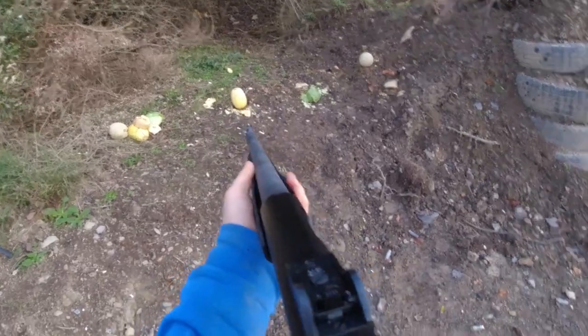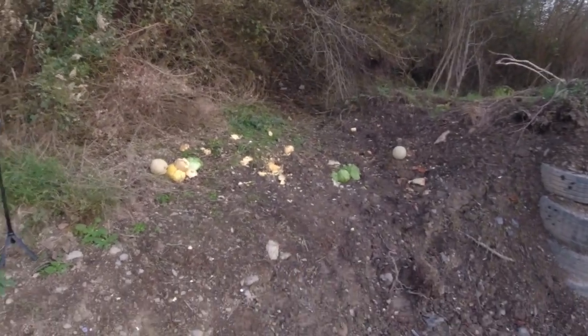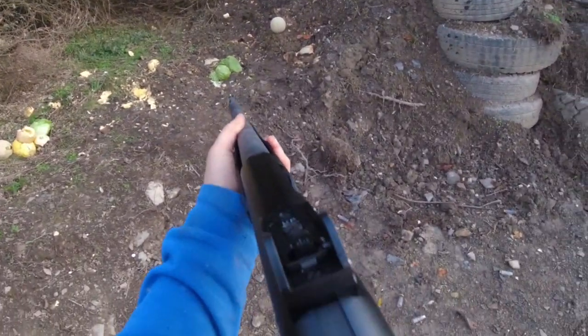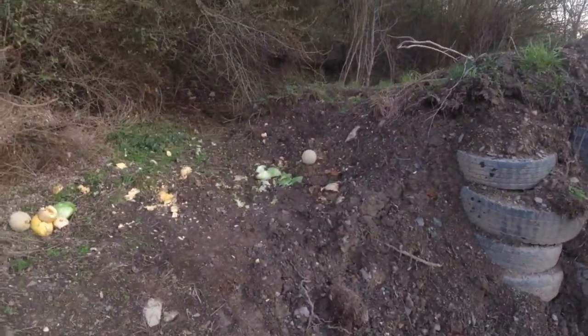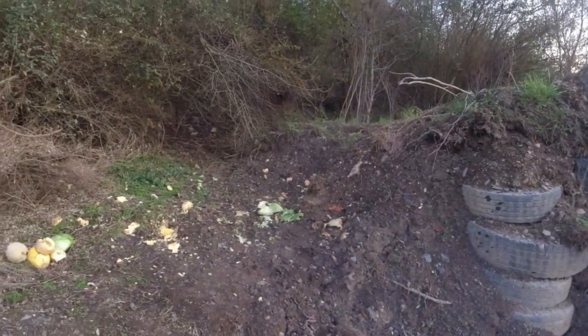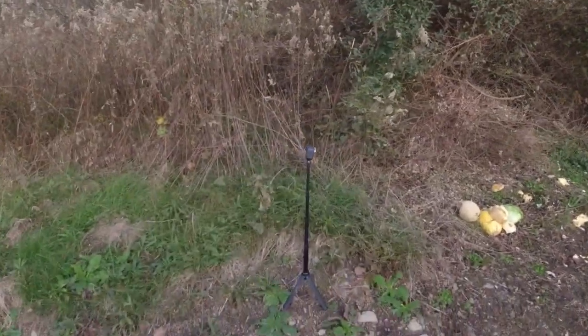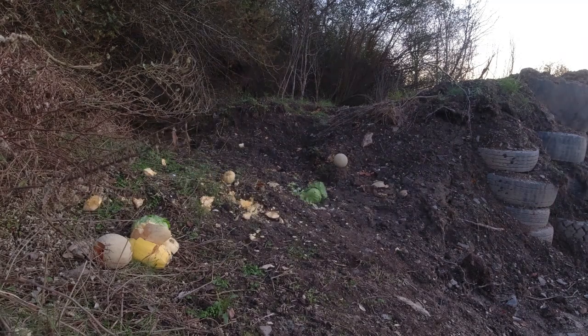Shooting the spaghetti squash with the Rhodesian jungle — that one kicked hard. Nice damage, there's nothing left of that thing. The cantaloupe is going to be real good... yes, yes, yes! Spaghetti squash — that one kicked hard too. Nice damage, there's nothing left of that thing.